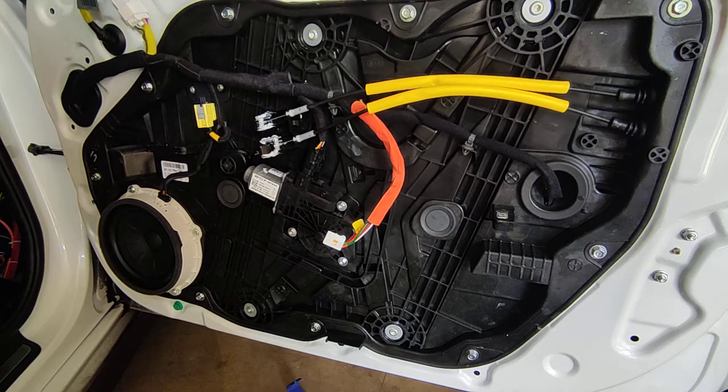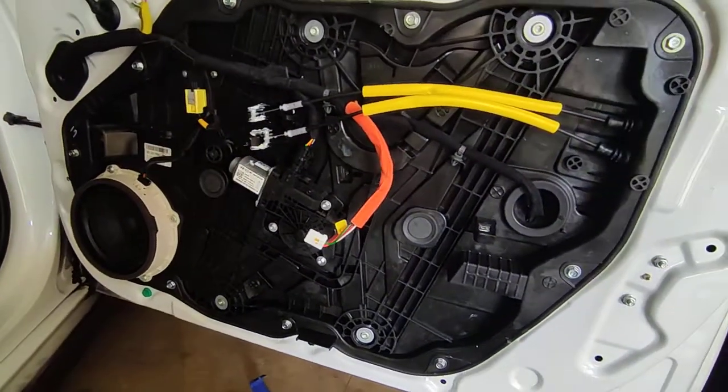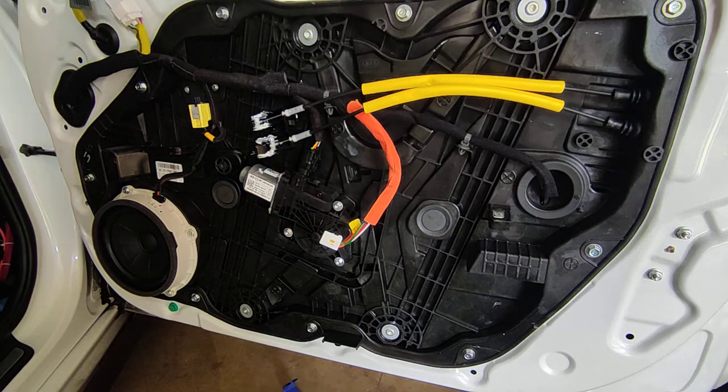Closer inspection shows some of the drawbacks to modifying your vehicle. You can see the green clip there - there's also another one right there. Those clips are supposed to be in the door card. Simple enough though - all we're going to do is go in on each side and pop that out of the door and then put it back in the door card.